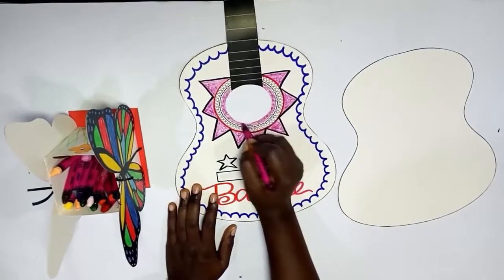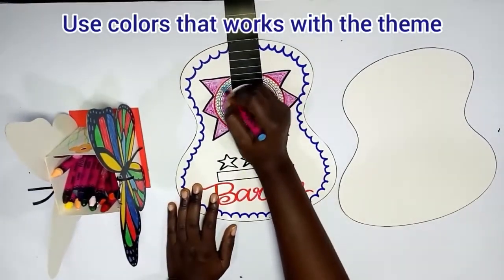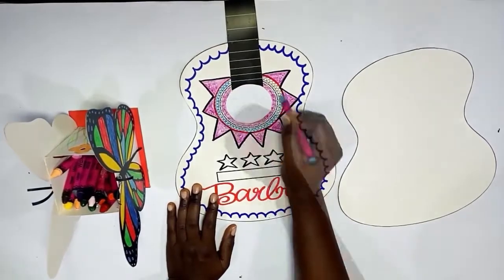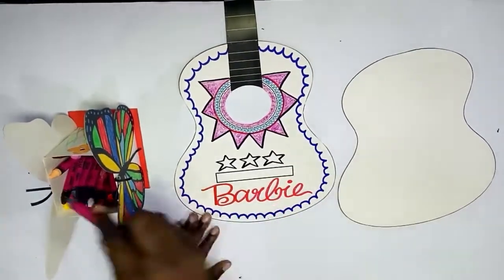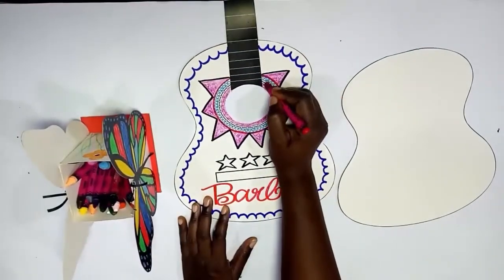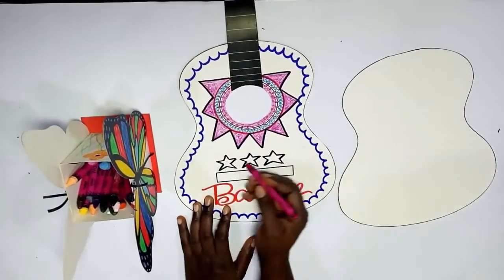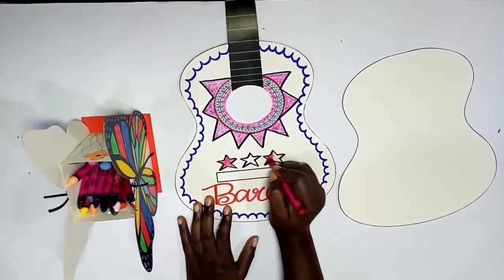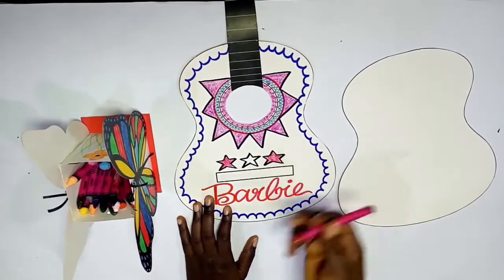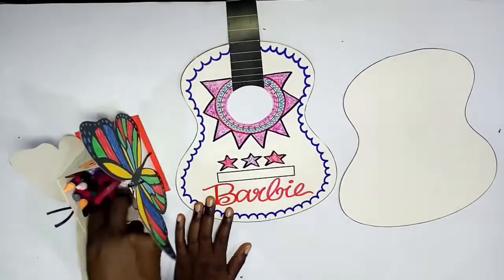Awesome! Now it's time to color. Remember it's Barbie theme, so we are using shades of pink. We have pink for the star, and the blue is to contrast — remember it's always good if you're using bright colors to have cool colors there to contrast, to push out the bright colors. They have a way of calming it and also making it very obvious.